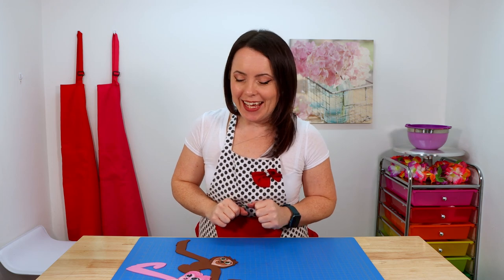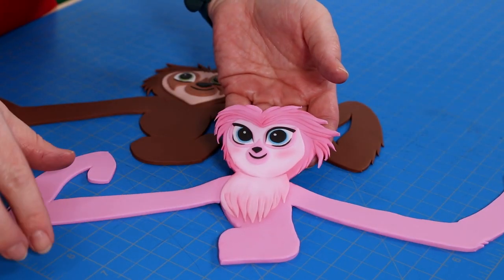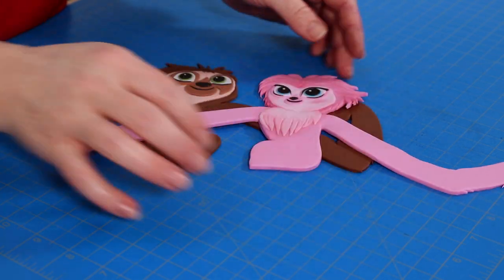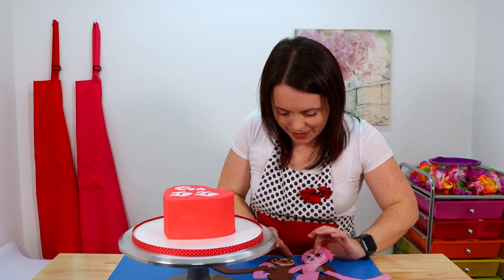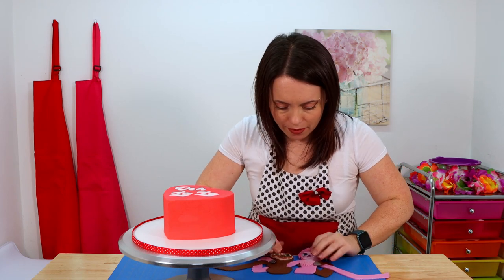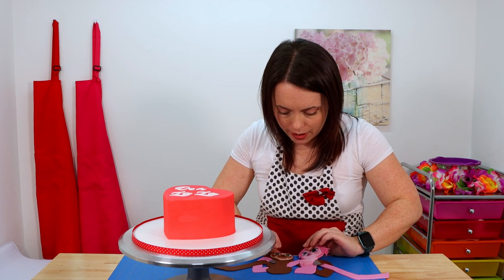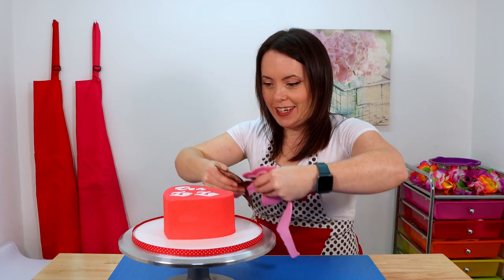I finished our favorite little sloths and now it's time to wrap them up in each other before we wrap them around the cake. I'm going to take her and lay her over the top of him, then wrap her arm around him and his arm around her, and then they'll be ready for the cake. Here comes the moment of truth — will they stay together? I had to add a couple of skewers to the back of them because their heads were still kind of soft and a little bit floppy, but I think this is going to work — fingers crossed!